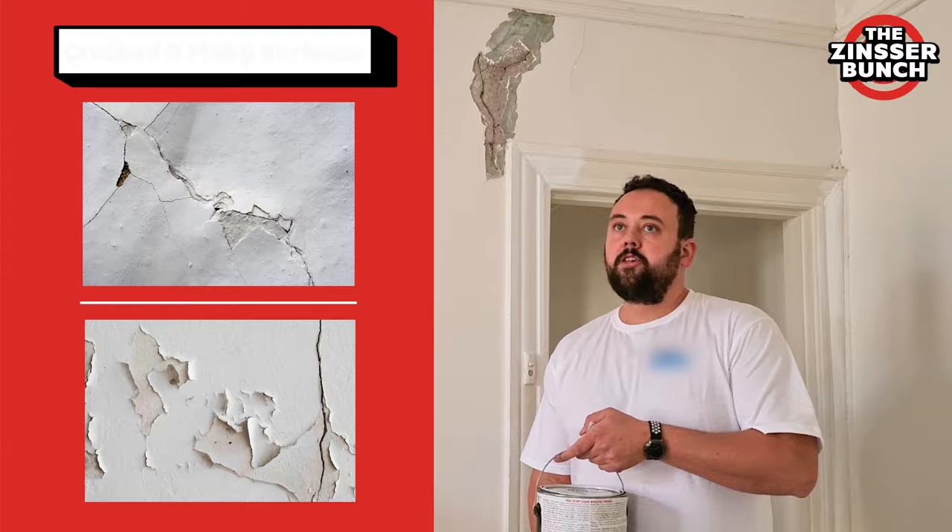Hi everybody, welcome to the Zinsa Bunch. This is Michael from The Painting Home. Being a period home specialist, people always ask us what is the best way to patch up all the cracking in the walls. Our answer is Zinsa Peel Stop.